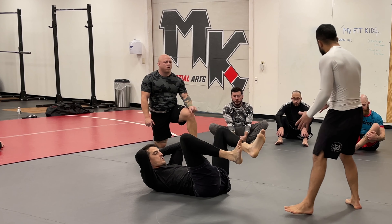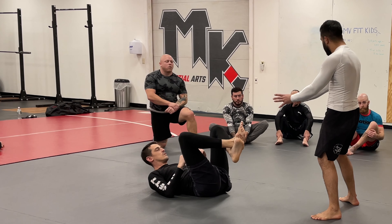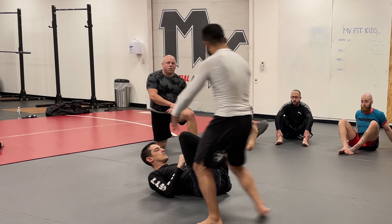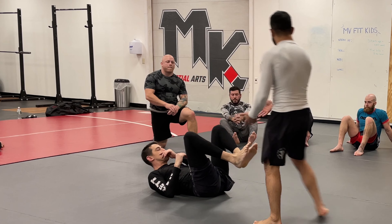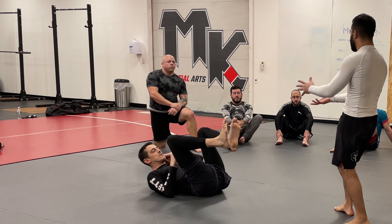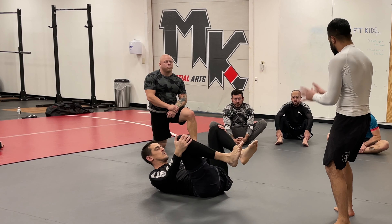First thing we're going to do is a drill on how to stay facing the person. If Sullivan just stays where he is and I go around his legs, I can pass his guard — but that's only because he's just laying there. So first we're going to work on the bottom position; that's what we're going to focus on.